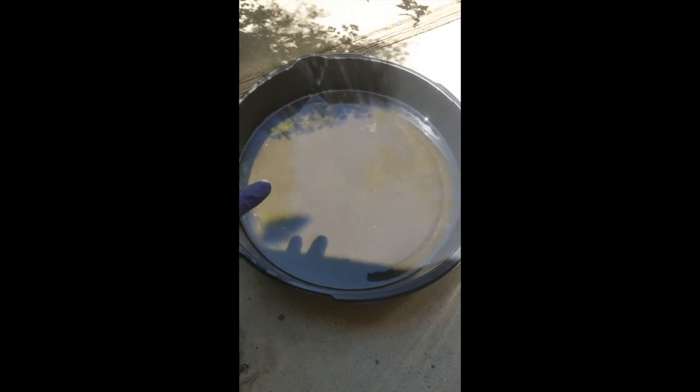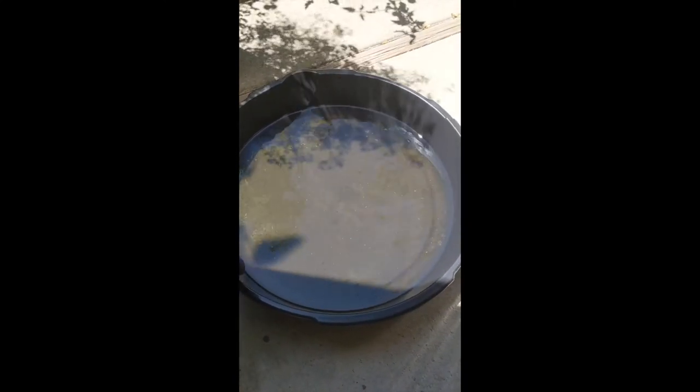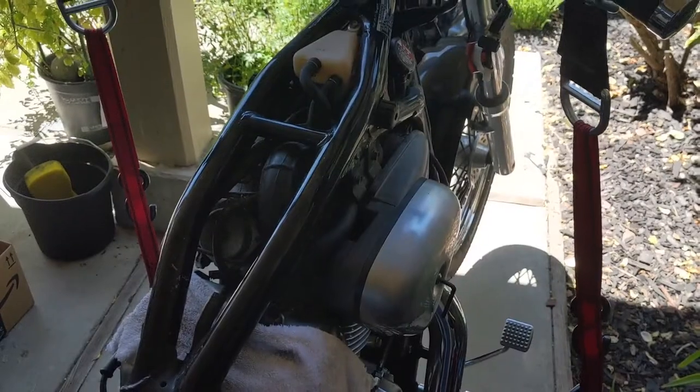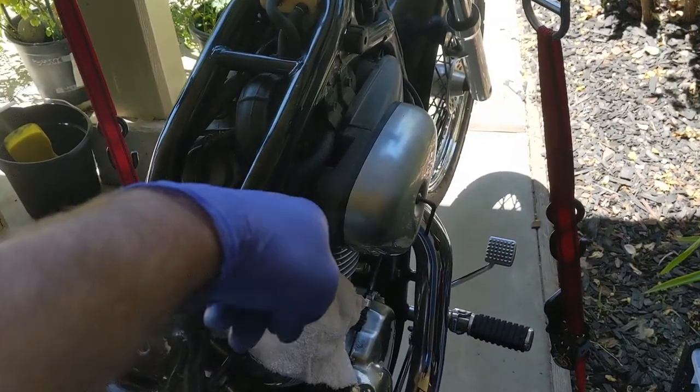I wanted to show you — I did put a little bit of gas in a pan to check it, and all of those particles are actually rust from the gas tank. It tells you how bad this could have gone if I was able to start it, so I'm definitely going to take care of the tank.